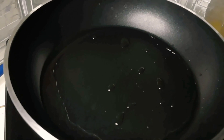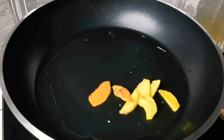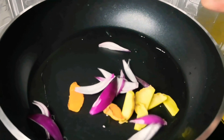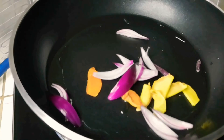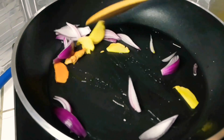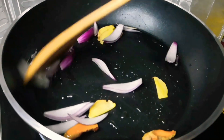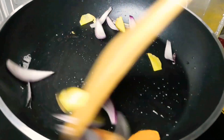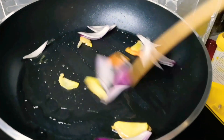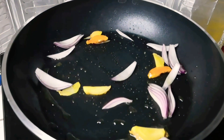Another thing is this — ginger and onion. Mix-mix na kasi stir fry naman siya. Well, this is the way I cook. It's up to you which one you want to put first, pero ito yung way para mabilis. Then, sunod nyo na agad. Huwag nyo na hintayin masunog yung onion — sunod nyo na agad.